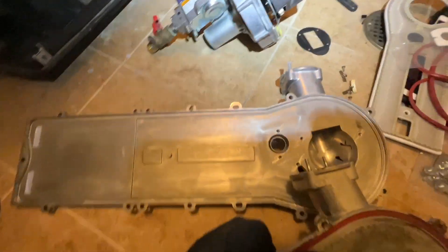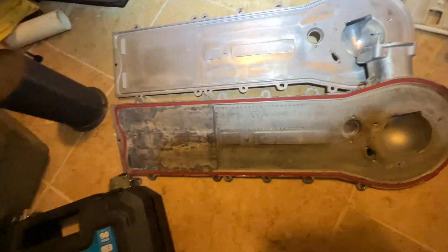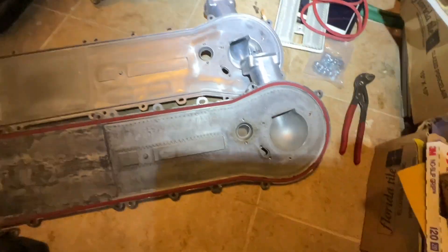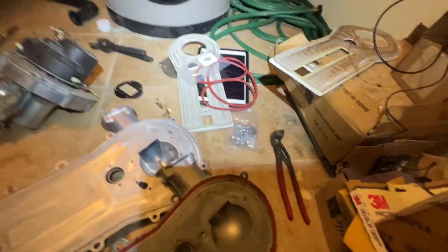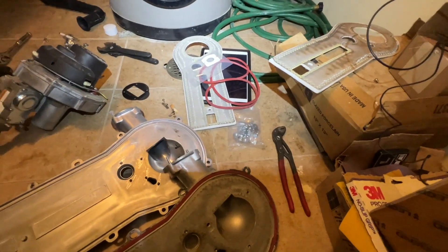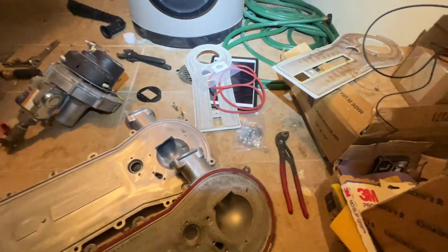Here's our new inducer. You can see the difference between the new and the old — all this crud on it from the heat exchanger. It'll be nice to know he has a new one in here: new gaskets, new refractory, new bolts, screws, and a new sight glass.